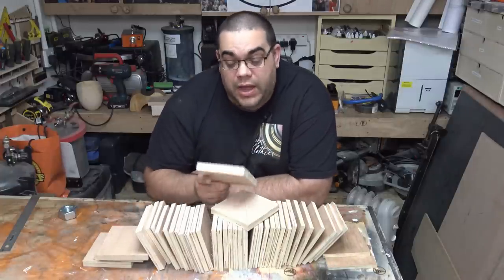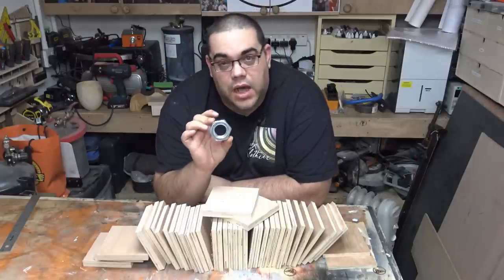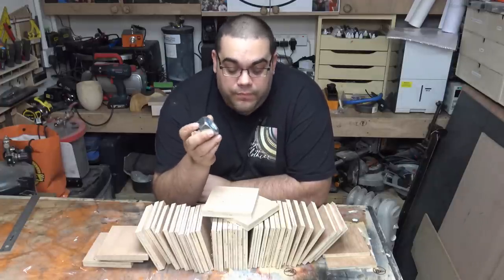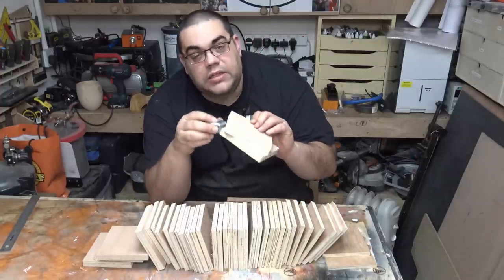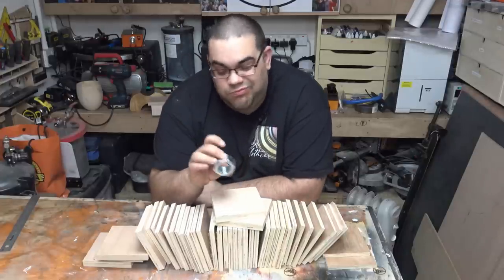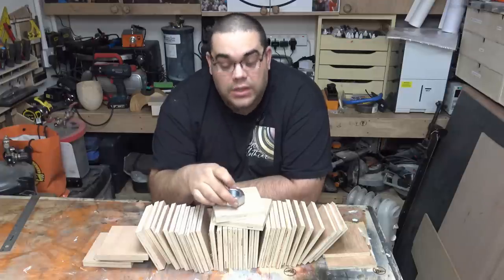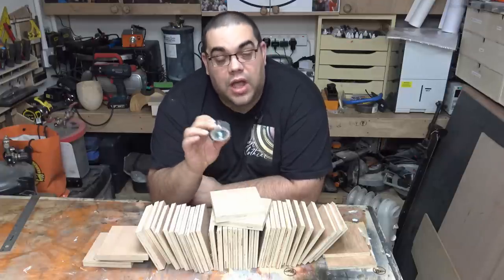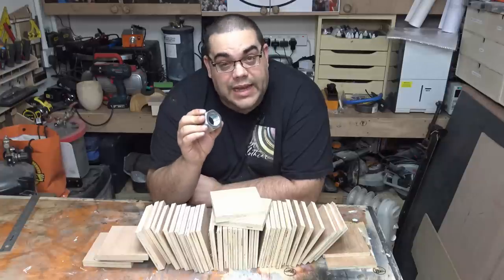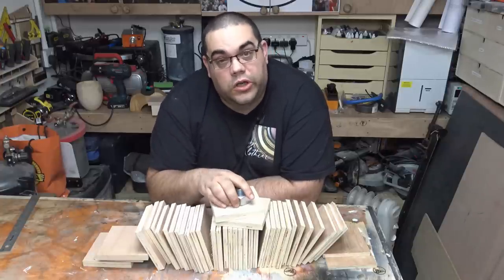But before I do that, I want to make a recess for this big nut. This is an M33 nut and this will screw onto my lathe. It's the depth of two pieces of this wood, so what I'm going to do is drill a hole about the same size as the flats, which is about 50mm, and then use the chisel to cut out the bits to make the shape, epoxy this in, and then get all this glued up.